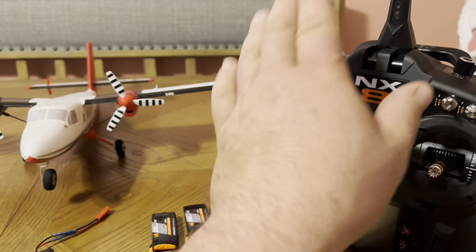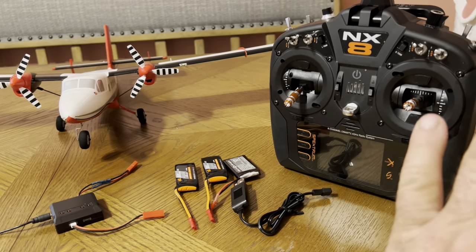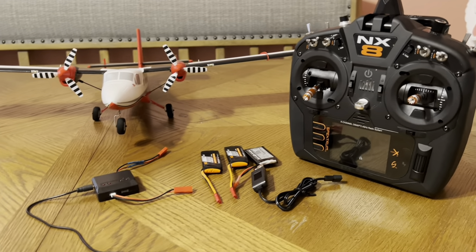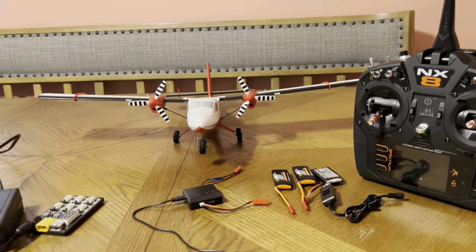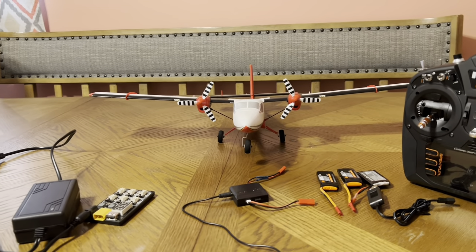Don't forget to update your transmitter firmware, because it gives you more templates and more bind-and-fly planes, and it unlocks other cool features. You'll notice little things, which is kind of cool, and it just keeps it up to date.